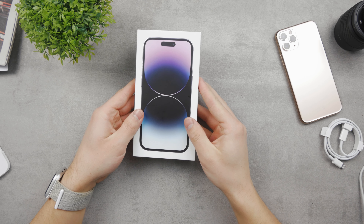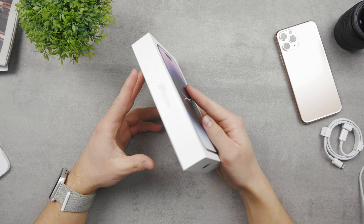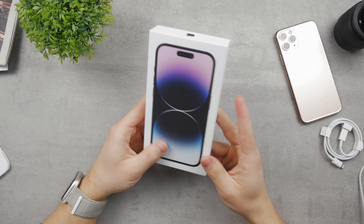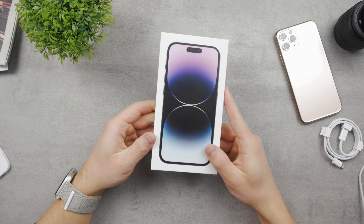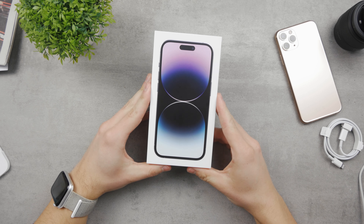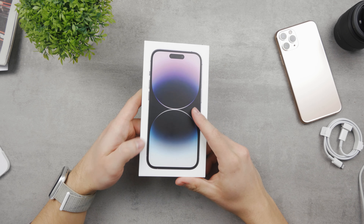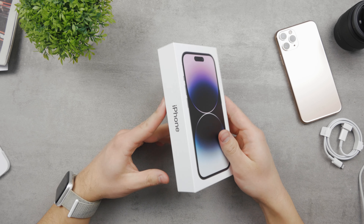This is the iPhone 14 Pro in deep purple and this is the unboxing video of this device. Just like all the time we have a nicely packaged iPhone in front of us, but this is a bit different because it's already 2023 and this iPhone came out last year, so I'm only unboxing it now — which doesn't really play a huge role, but that's the difference.